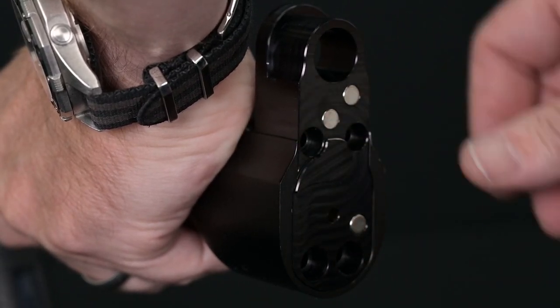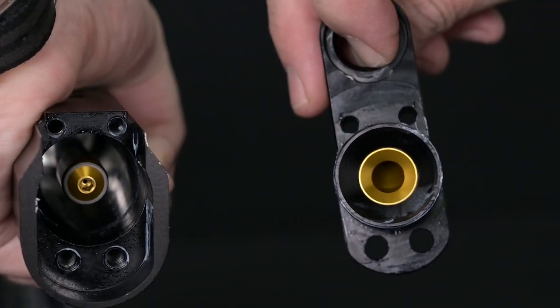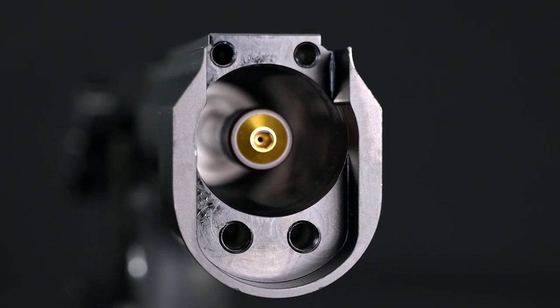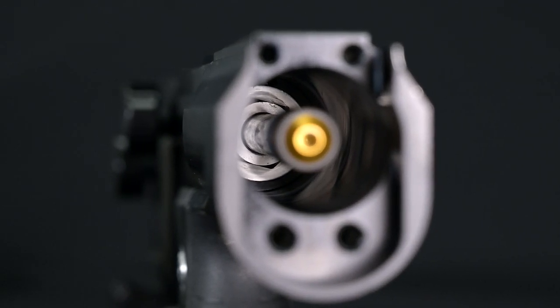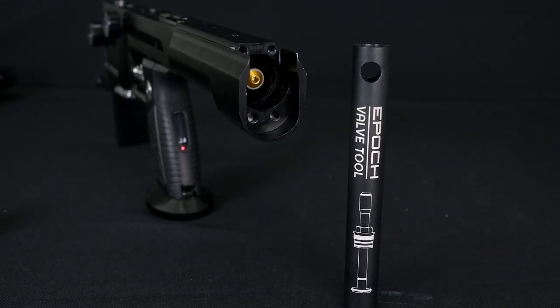With those out, we can slide the back block out and see the valve stem as well as the valve surface. We're going to be reaching in past the valve stem to the valve retaining nut, which you can see deep inside the valve chamber. To do that, we're going to use the supplied tool that comes with your EPIC — the EPIC valve tool.